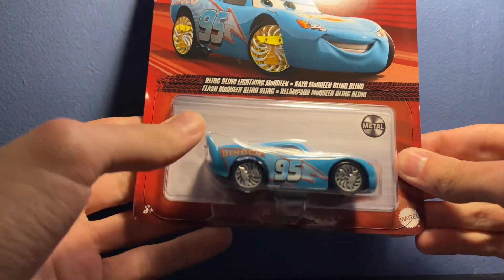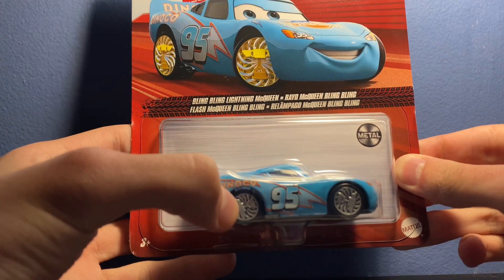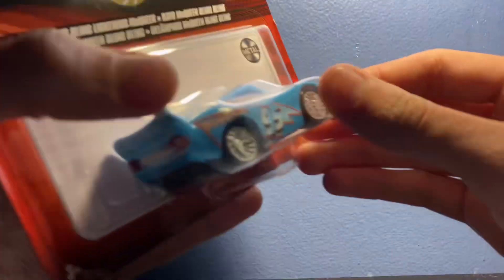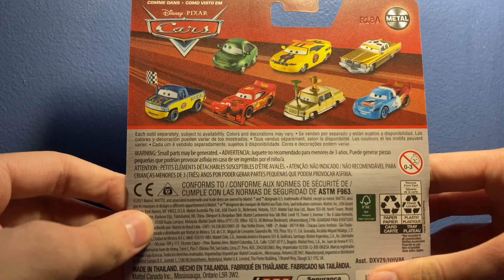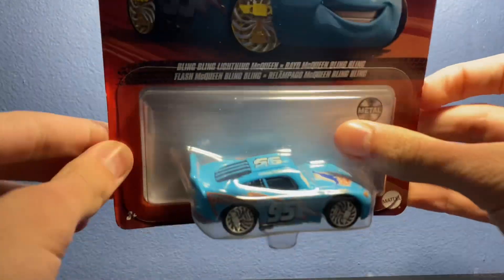which is kind of odd that they still did not get it right — as you can see up here, both trophies are gold and the piston cup on the wheels is silver. Let's take a look at the back. We got some other nice cars, and of course made in Thailand.